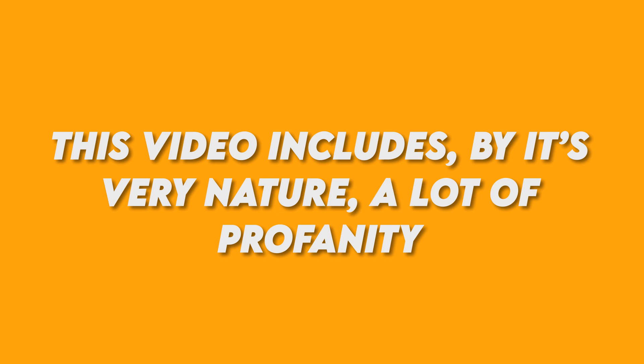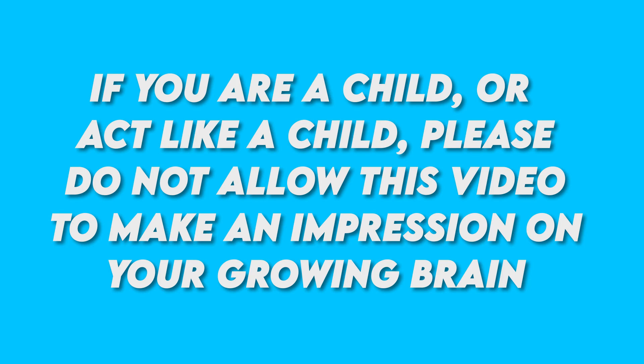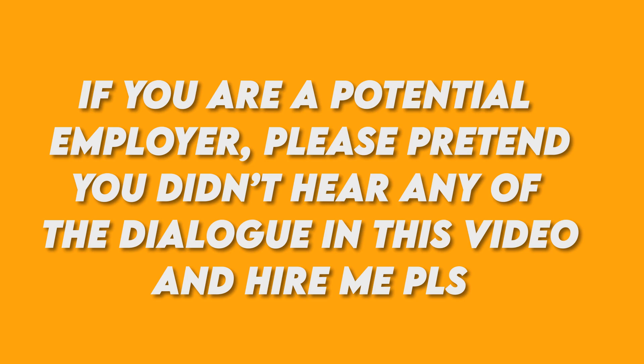This video, by its very nature, contains profanity. If you are a child, or act like a child, please do not allow this video to make an impression on your growing brain. If you're a potential employer, please pretend you didn't hear any of the dialogue in this video and hire me please. Thanks.